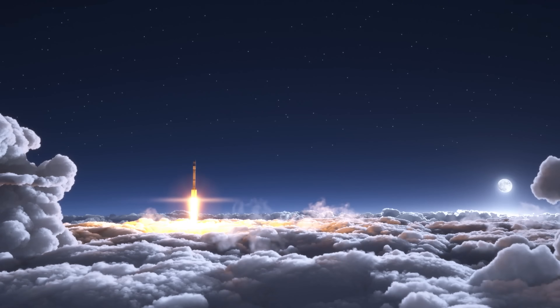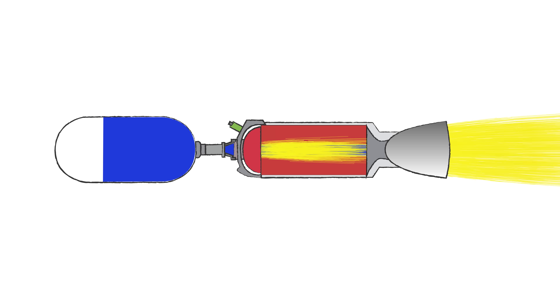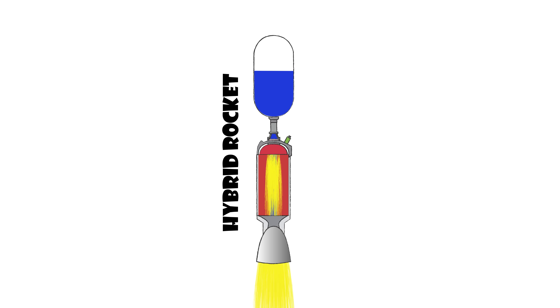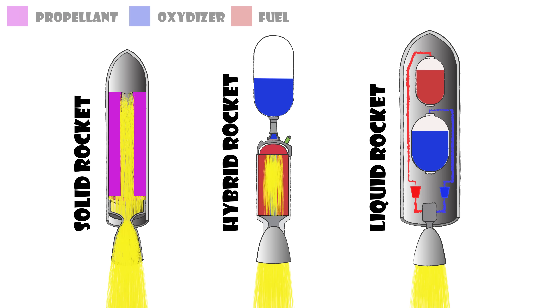Those of you who know your rockets also know this is not a novelty. Rockets with a solid fuel and a gaseous or liquid oxidizer have been around for a long time and are called hybrid rocket engines. This kind of engine fits pretty nicely between solid and liquid rocket engines — it's called hybrid because it has elements of both. A solid fuel makes them mechanically simpler and safer, while the liquid oxidizer makes them throttable.